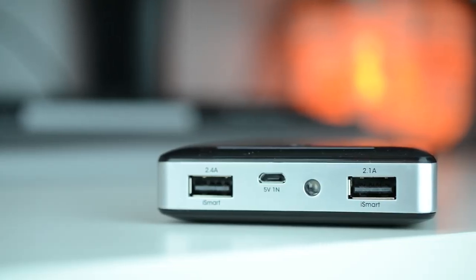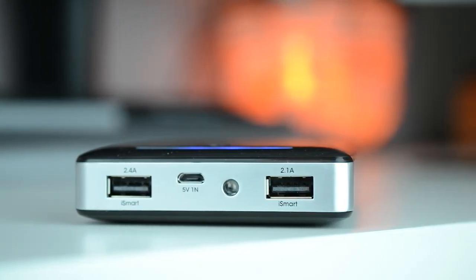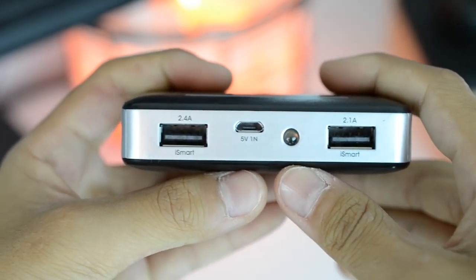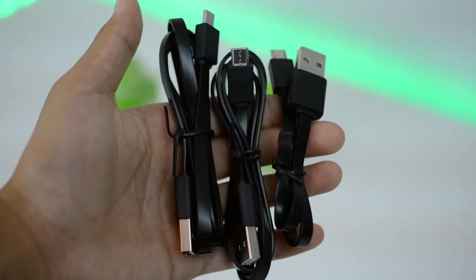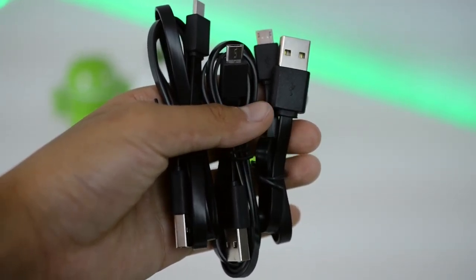Moving to the bottom, this is where all the ports are. You have the 2.1 amp charging USB port, the 2.4 amp charging USB port, and a micro USB port to charge the actual battery bank — and that LED flashlight we talked about. The power bank also comes with a mesh bag to store it in, plus two USB cables: a really short micro USB cable and a standard-length micro USB cable.